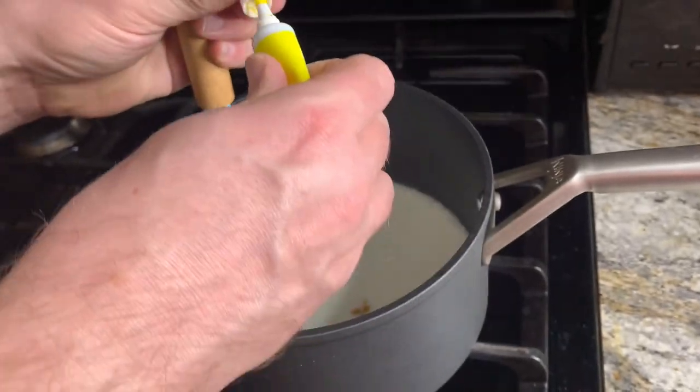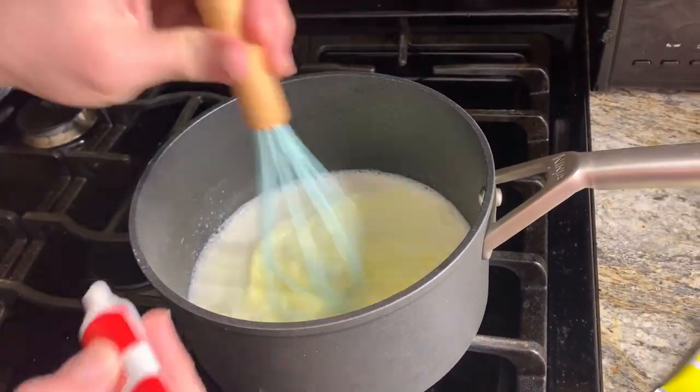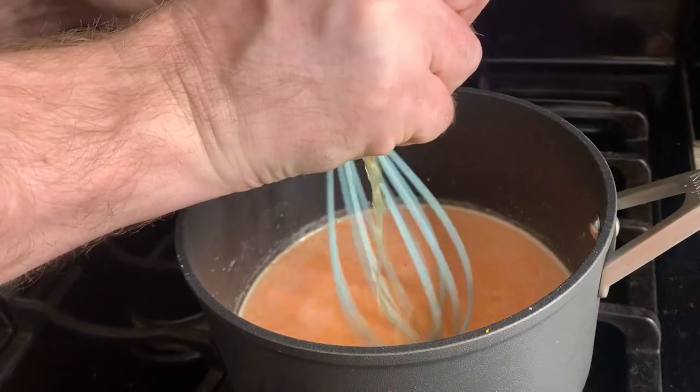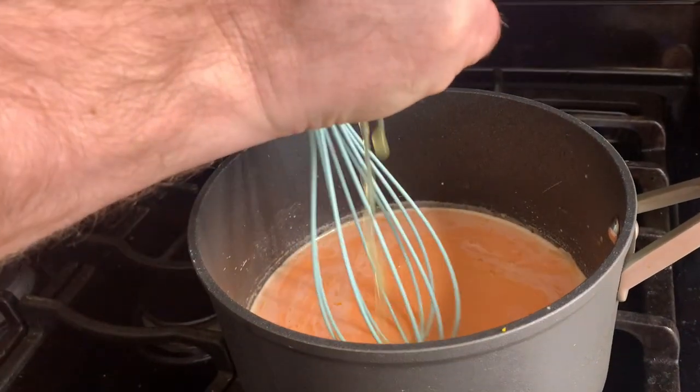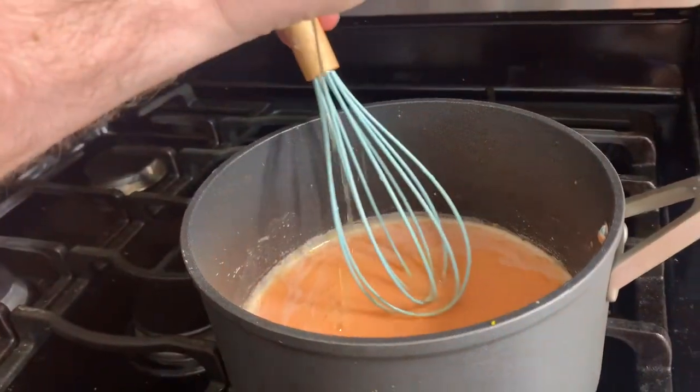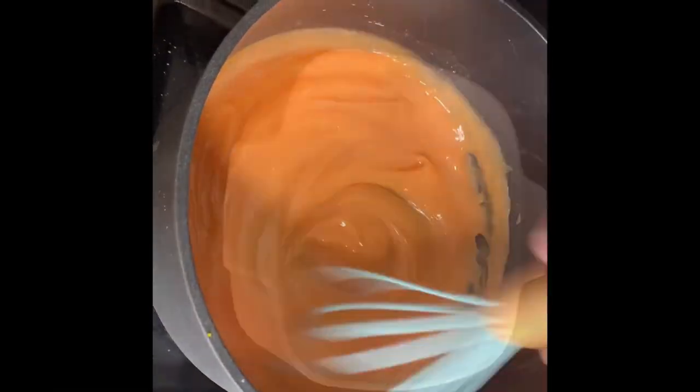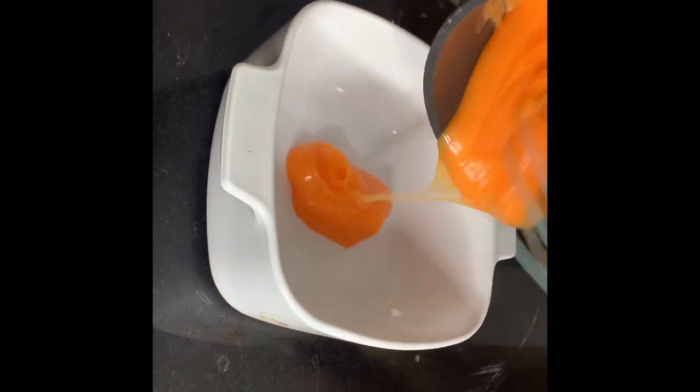Now for an orange variety we're adding in food coloring just to get it orange. Now we're gonna grate an orange, get that zest in there, and then squeeze in the juice from half an orange. This will get very thick — that's the consistency we want here.